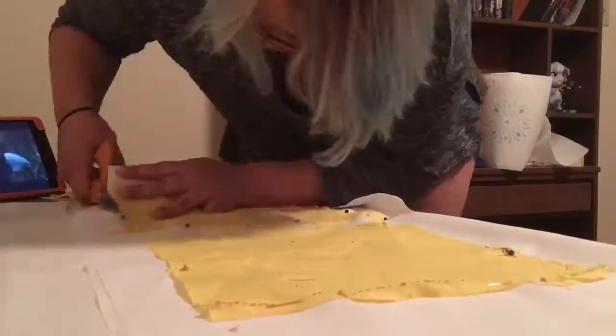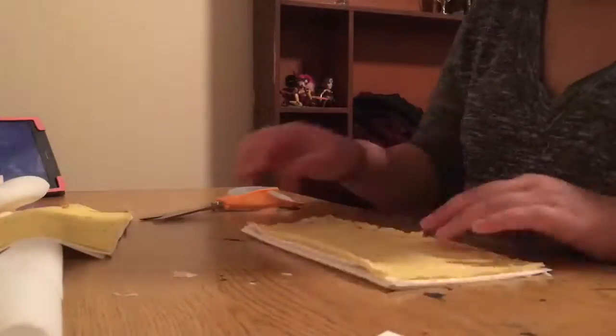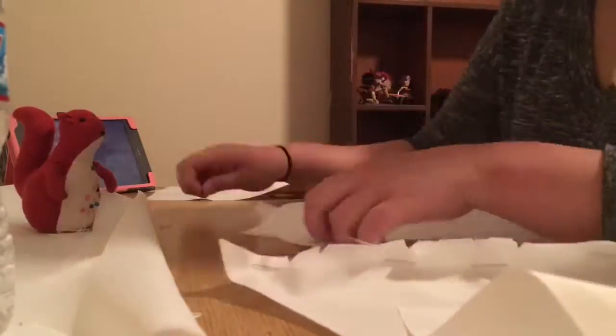Continuing on to the finished bodice, I used the cut out mock pieces as my final pattern pieces. I pinned them all down to the fabric and made sure to cut out two pieces of each. After I was finished cutting these pieces out, I pinned all the corresponding pieces together.